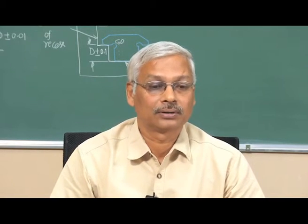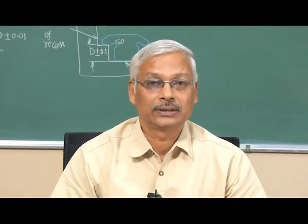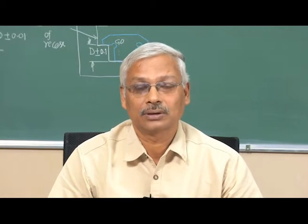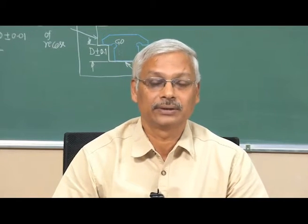Welcome to module 3, lecture 7. In the last lecture, we started discussion on various kinds of limit gauges. We will continue the discussion.